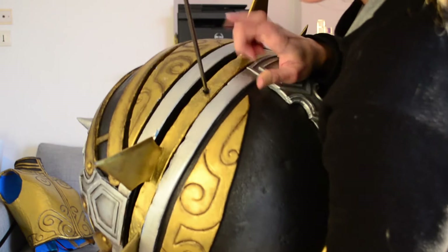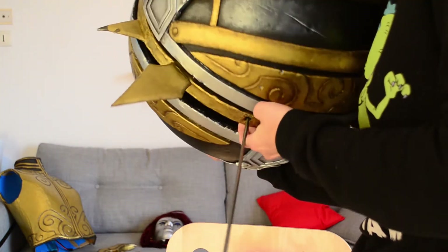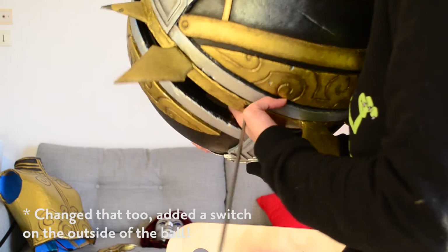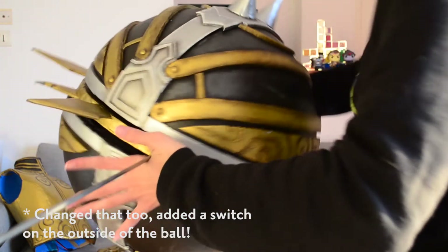To turn it on, you have the batteries in here. You have to put your hand inside, flip the button, and there it goes.